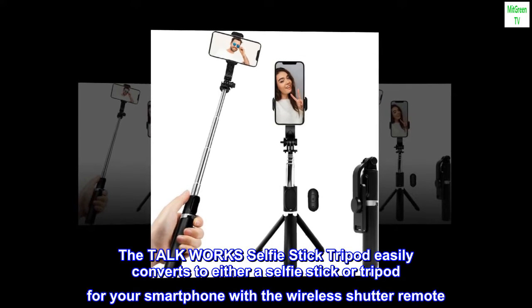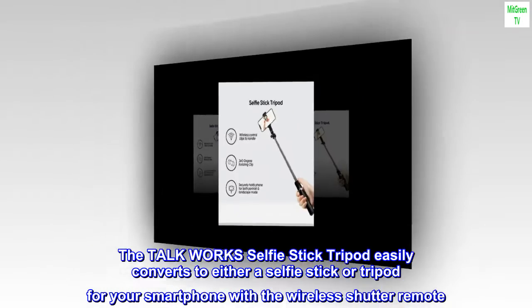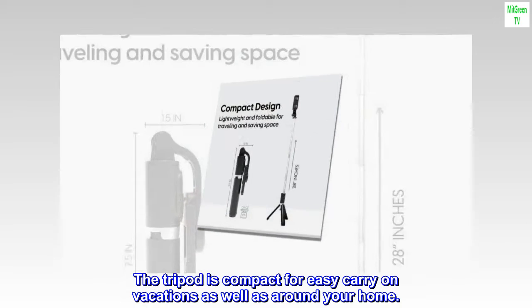The TalkWorks selfie stick tripod easily converts to either a selfie stick or tripod for your smartphone with the wireless shutter remote. The tripod is compact for easy carry on vacations as well as around your home.